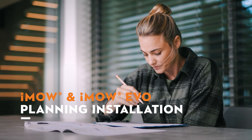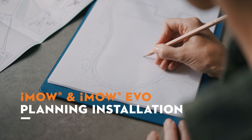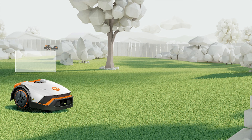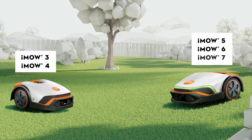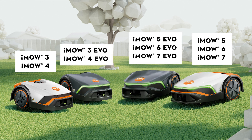In this video, we'll show you how to prepare for the installation of your IMO robotic mower and things to consider before putting wires in the ground. The following video instructions can be used for the IMO 3, 4, 5, 6, and 7. It also applies to the corresponding EVO variants.